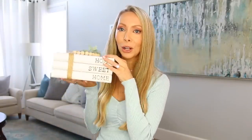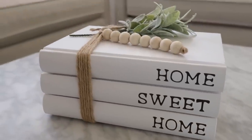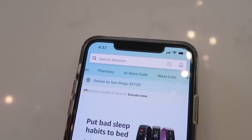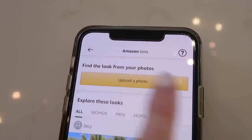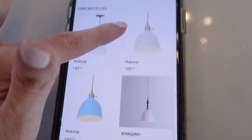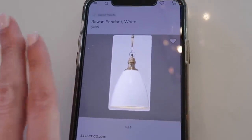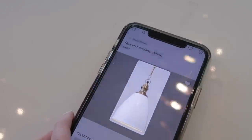Another cute idea for an entryway or coffee table decor are these stackable books. Pottery Barn sells something similar; I found this one for under $20, and I love the burlap twine and little wood bead accent. This next hack I just found out is an Amazon trick to find expensive home decor items for less — this actually blew my mind. Go to the search bar and press the visual search button. You can upload a photo of whatever high-end expensive item you want to find a match for. This is a $400 Pottery Barn pendant light, and it will search all of Amazon for things that look similar — here are some that look just like it for $50 versus $400. You can do this with anything; just screenshot whatever item you're trying to find. This may be my favorite Amazon trick I've ever come across.